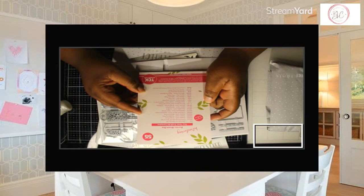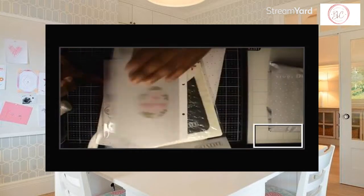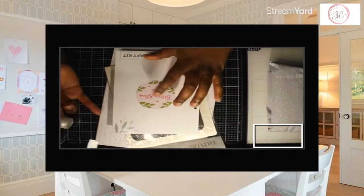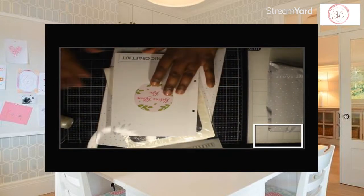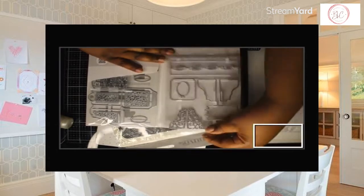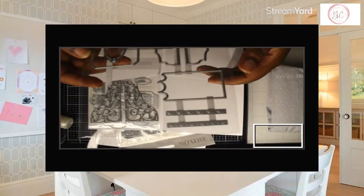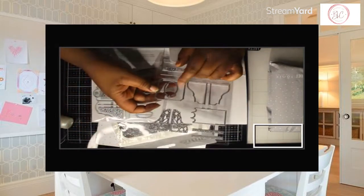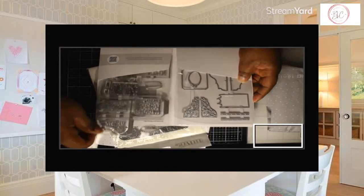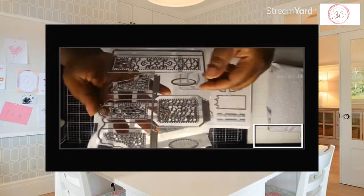Plus you get a Craft Kit Wallet Folder and an Exclusive Sticker. This is the Wallet Folder. That's the sticker so you can know what kit it is when you see it. Here are the dies — these are so pretty. These are the layering pieces and the tag piece. This one is the box and the other layering pieces. It has several layering pieces, which is awesome.